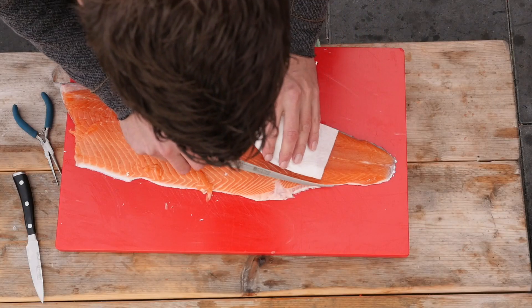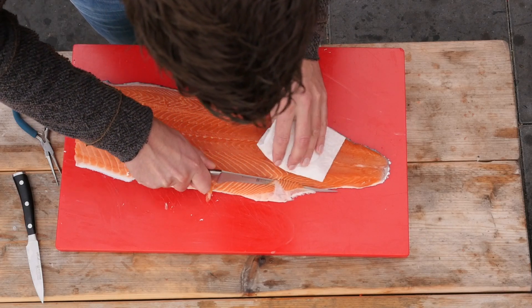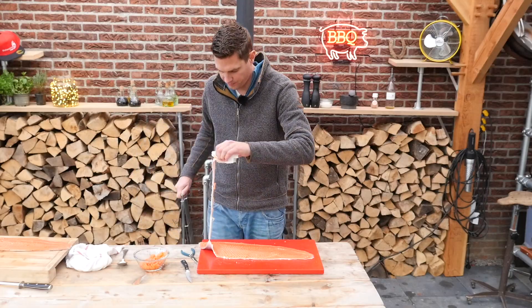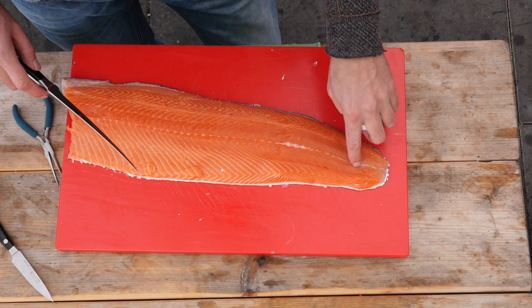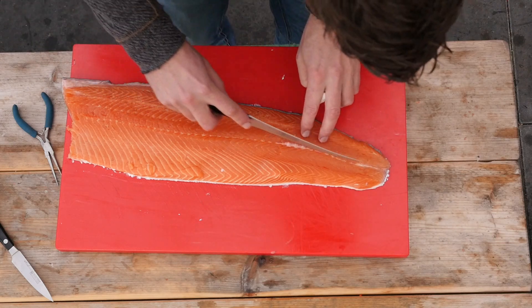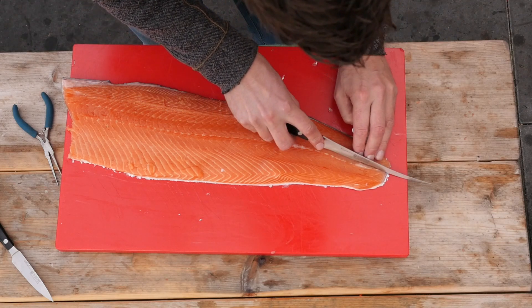Now to make this fillet look a little bit better we're going to make a straight cut. Now in the center here you have some fat and some hard bone that we still want to remove, so we'll make a little V cut here.